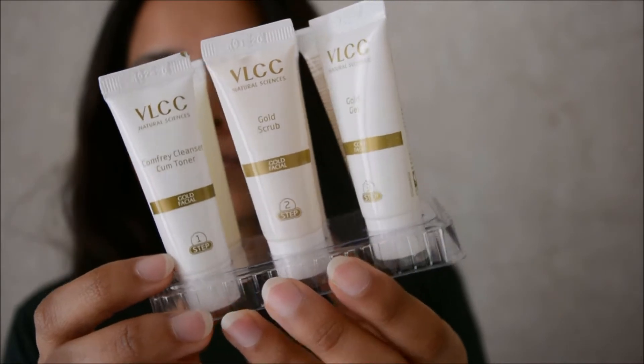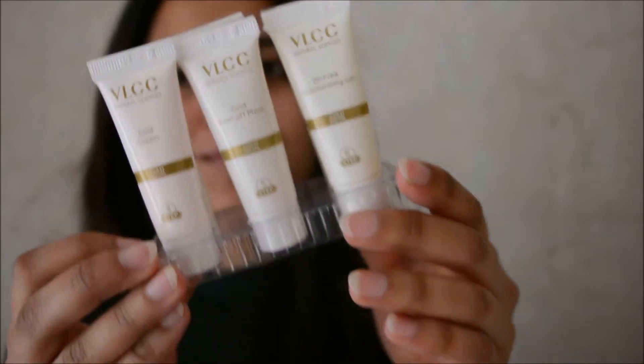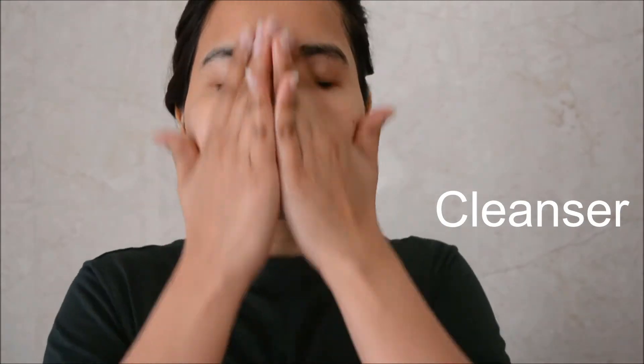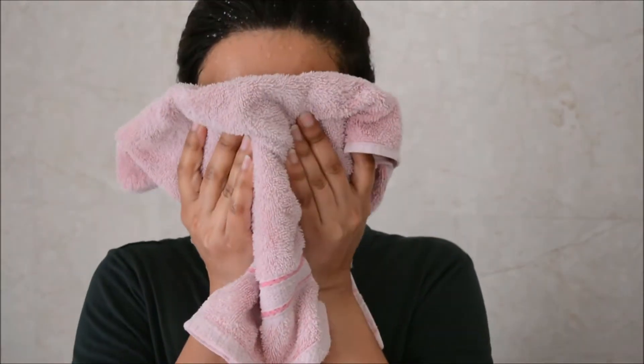The first step is to use a cleanser cum toner. It's like a normal cleanser — it's soapy so it will not create a lot of foam, and that's okay. For dry sensitive skin, you really do not need a lot of foam on your face; it just has to clean out the dirt and not more than that. I give a thumbs up for this cleanser.